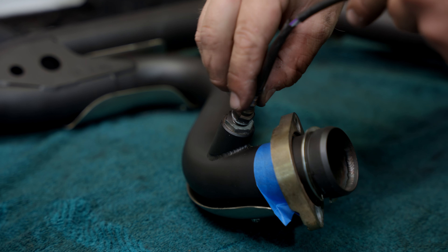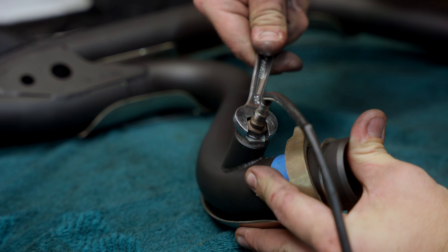Proceed to the rear. Let that all set and snug it down.